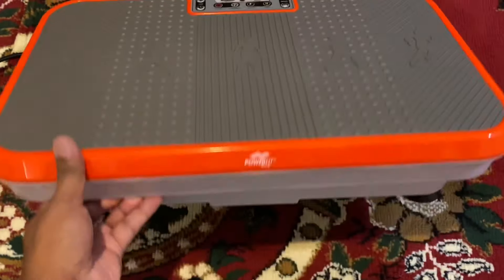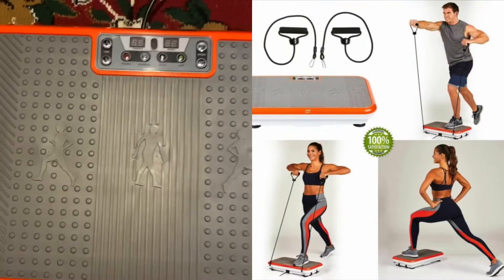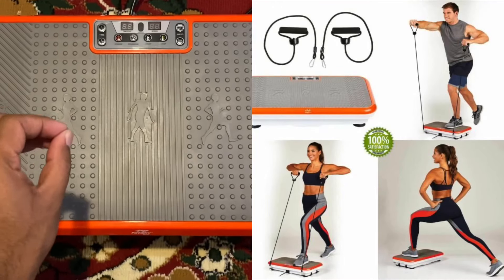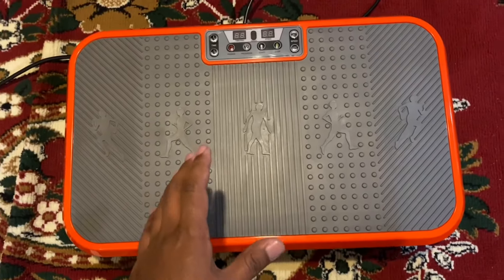Hi everyone, Akash here. Today I want to talk about the PowerFit Elliot, the new one, if you saw it on TV. There are so many exercises you could do on this one, but before you go and buy it, you have to know a few things about this machine.